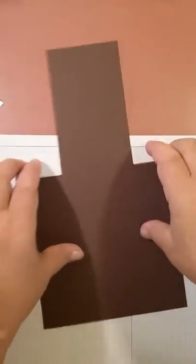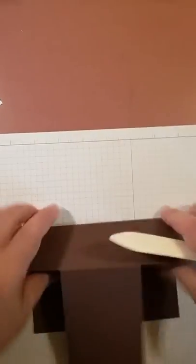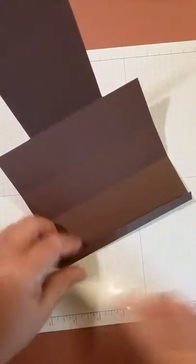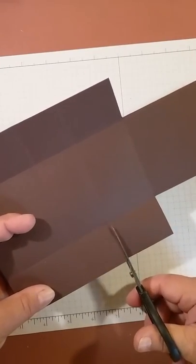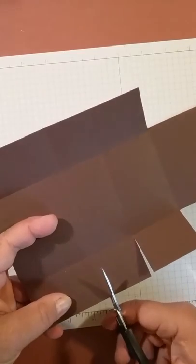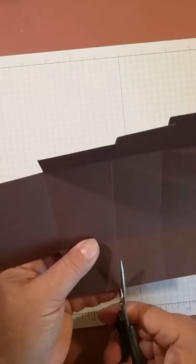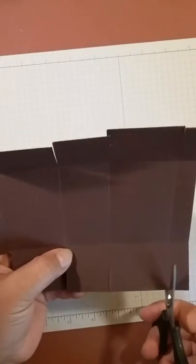Now we're going to fold and make nice creases along all the score lines. Fold everything up, including that little half-inch piece — make sure you get a nice crease in there. I found it's easier to fold the sides before you cut them. Then cut on all the other little score lines to make the tabs for the boxes. You can use your trimmer for that if you prefer.